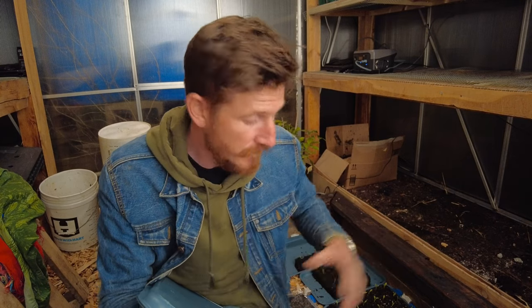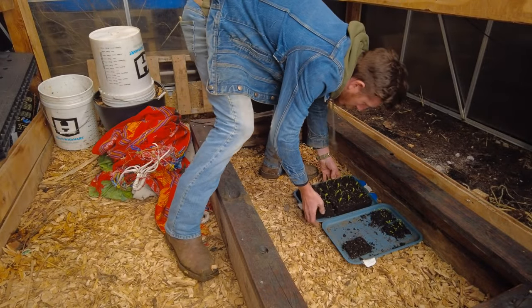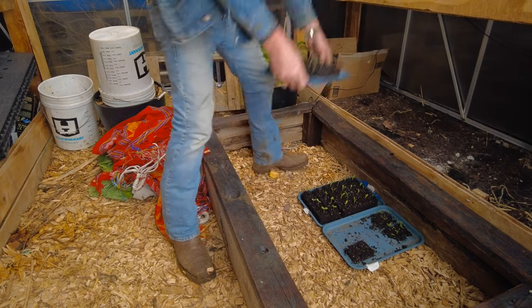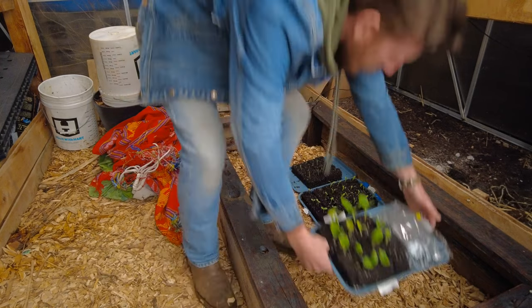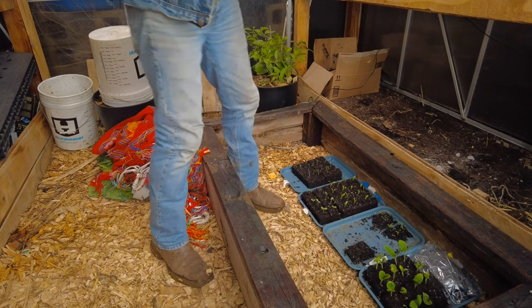Thanks for watching all the way to this point. Hopefully this helped you, and if you're curious about our seed blocking — this is our first year doing it and we're really excited about it — go ahead and check out our other video that we posted last week. Have a nice night and good luck on your growing season. We'll see you next time.